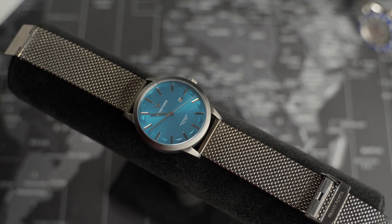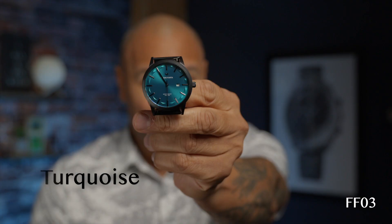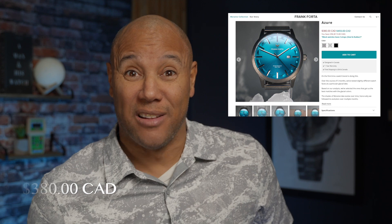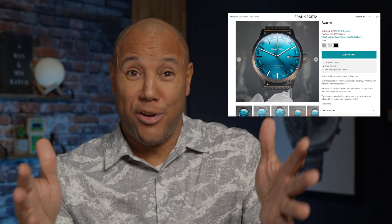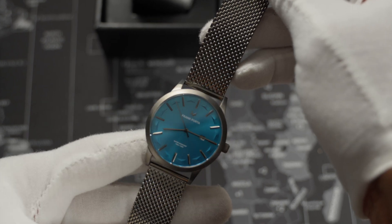The Azure model came with the titanium colorway and didn't offer a black rubber strap, but Frank Forda also sent the black and a turquoise model, which is the one that comes with the black rubber strap option. Check out FrankForda.com — the MSRP is $492 Canadian, but it's currently on sale at $379. A worthy price considering the craftsmanship, materials, unique designs, history, and originality. Frank Forda could just be your next timepiece for casual dress design.